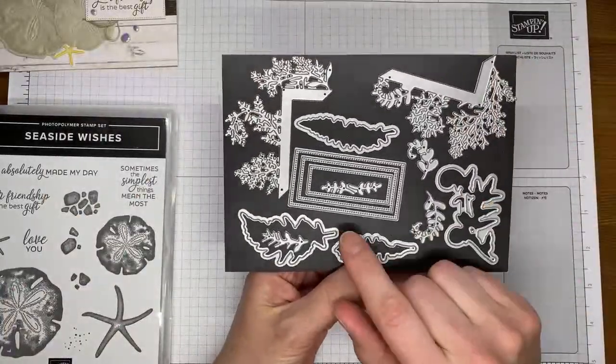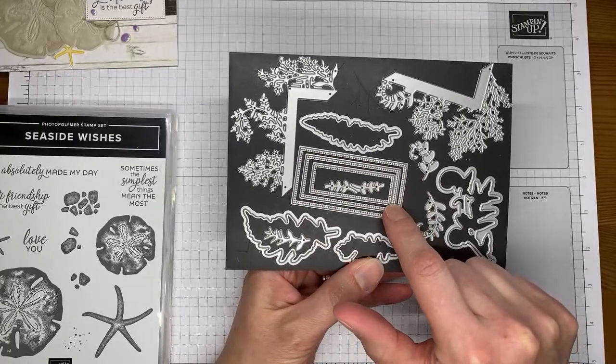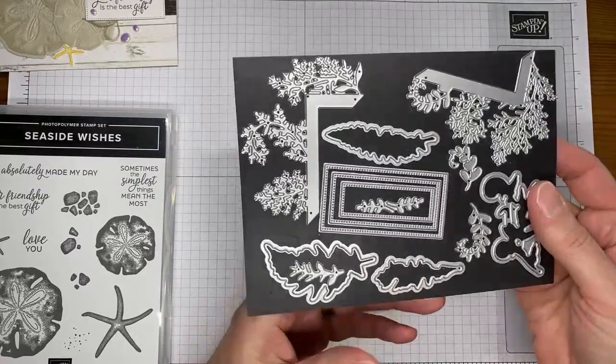One other thing I used on this card: these are the wild fern dies, and I used the middle die — the rectangle die — to cut out my sentiment on the card today. But other than that, that's all I used from this die set.